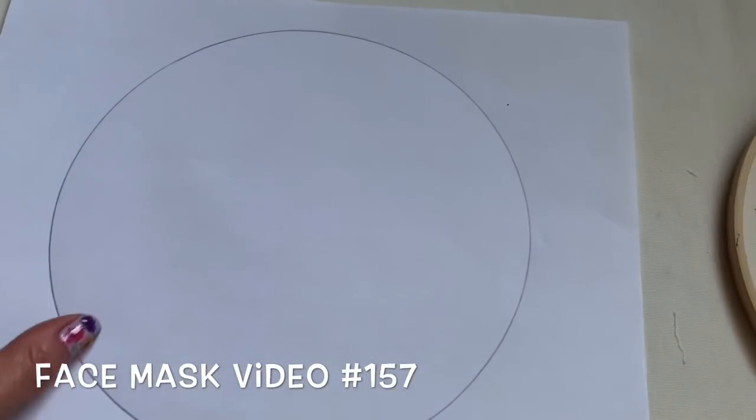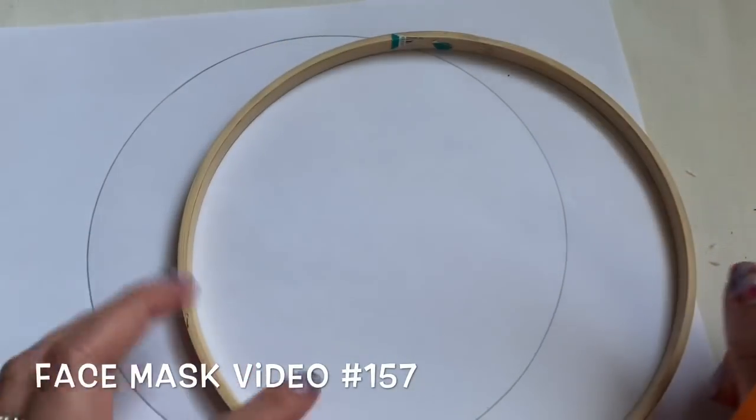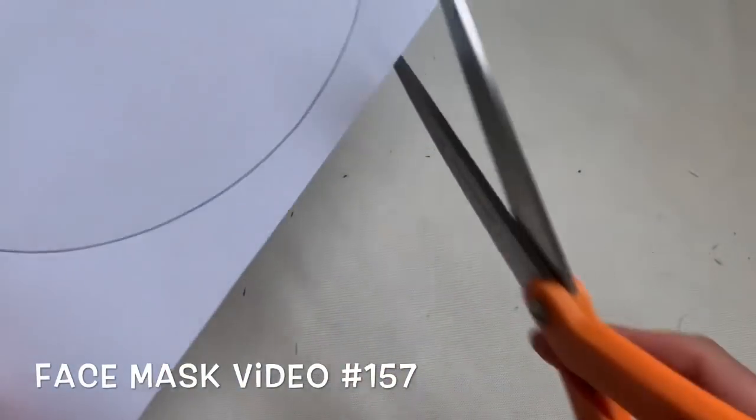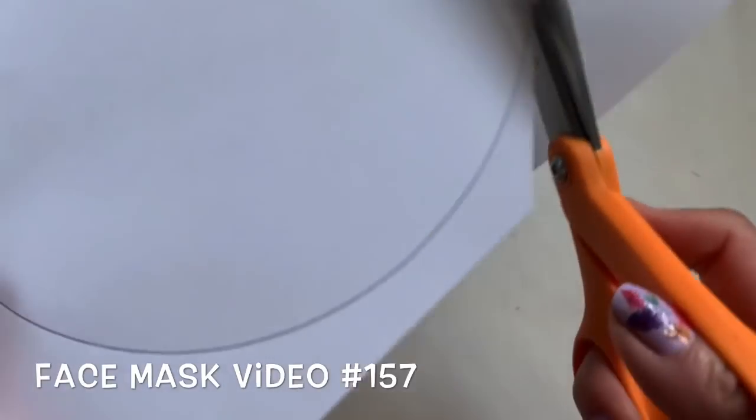I'm going to show you how to make a very cute face mat. This is the embroidery hoop that I have. This is seven inch and I draw the circle. I'm going to cut this out.